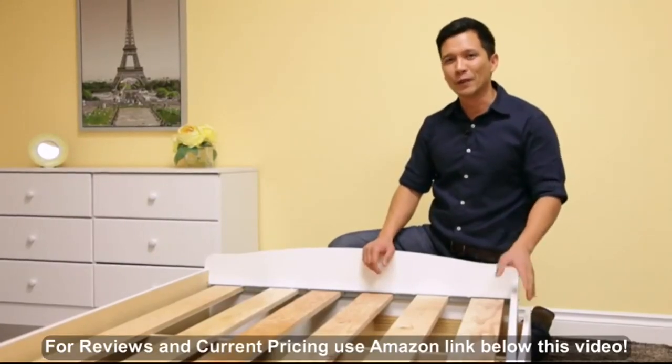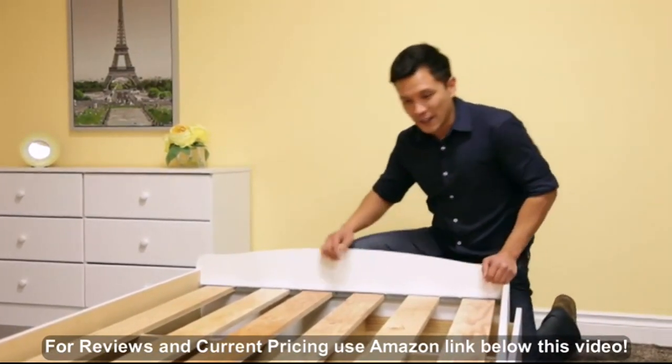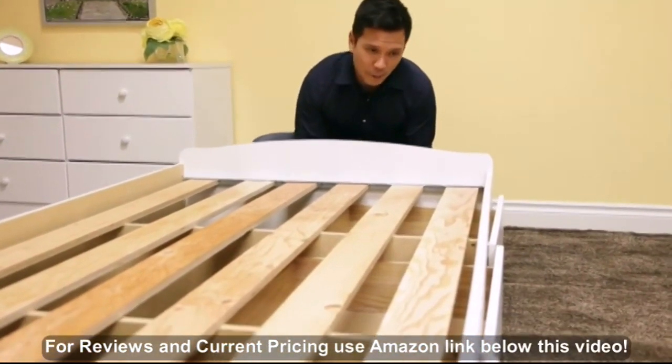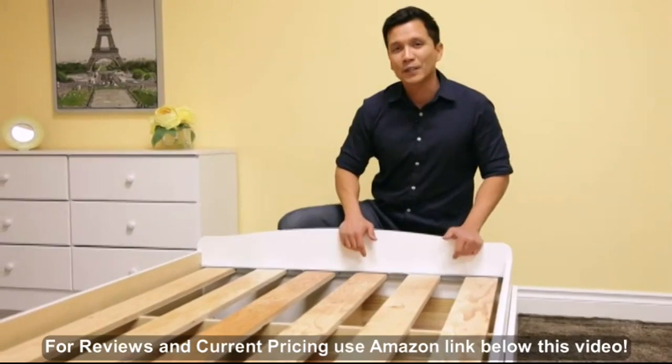I just finished assembling the pre-packed storage bed. I have the bed in place and before I put on the mattress and bedding, I've noticed the drawers are not aligned. So to adjust that — and if you can't do this by yourself, please get someone to help you — carefully lift up the bed until your drawers are straight. And that's how you adjust the pre-packed storage bed.